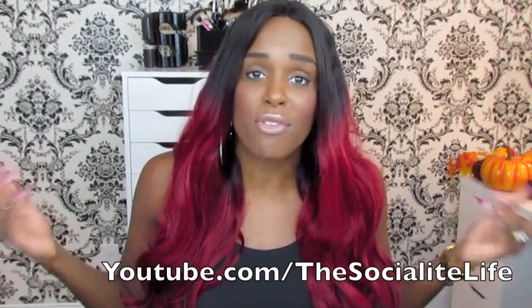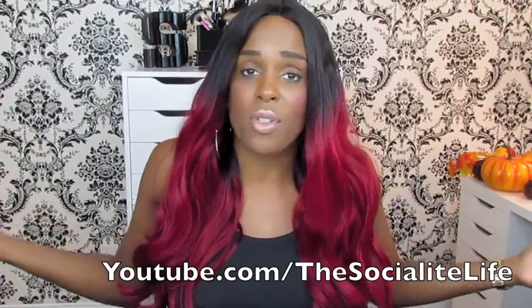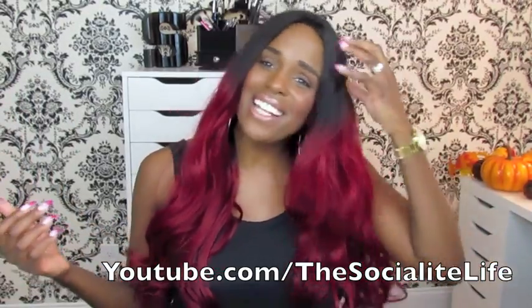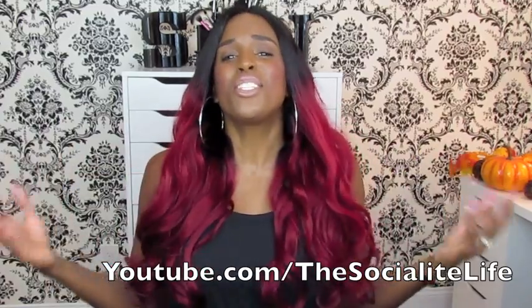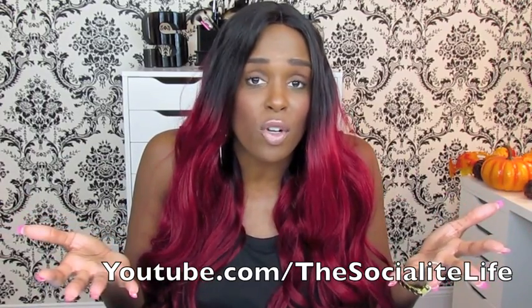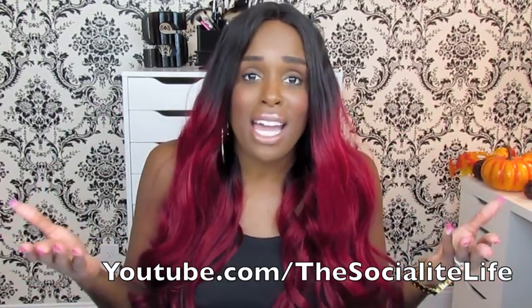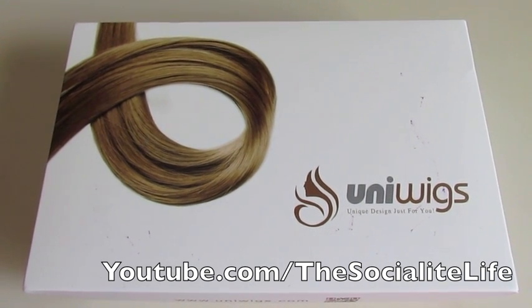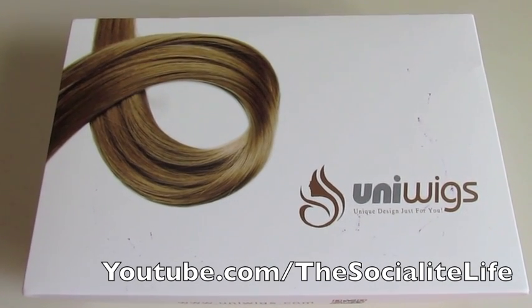This is the first time I've received a wig from them. They offered me the opportunity to select a wig, I picked this one, and that's what I'm rocking on my head right now. Just so y'all can get an idea of how the wig came packaged — since this is my first time receiving from them — in case this is also your first time hearing of this company, check out how the wig came packaged.